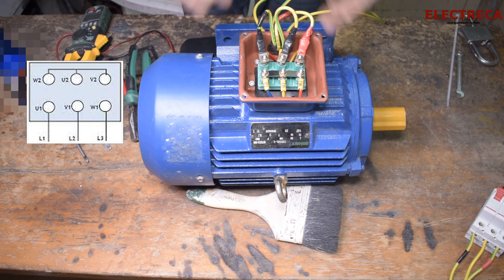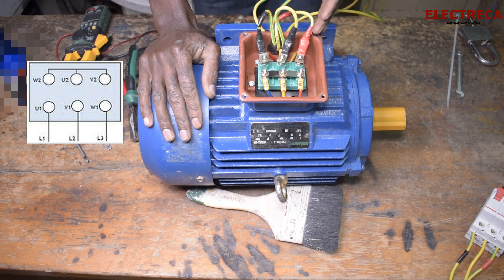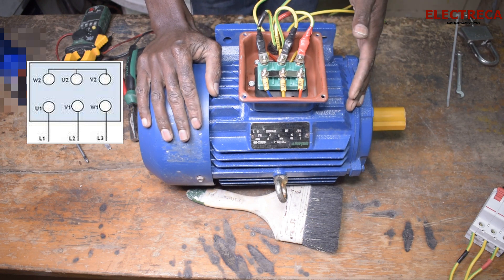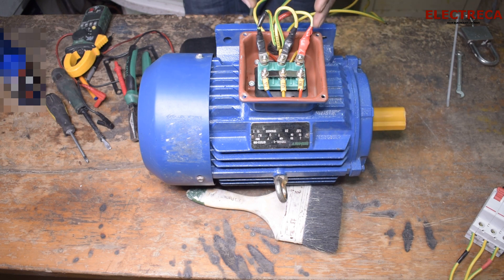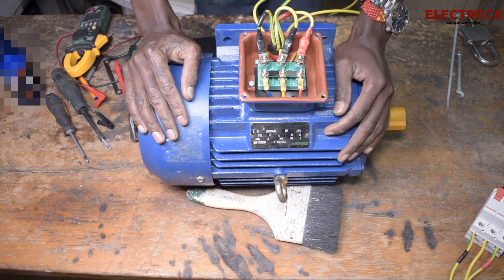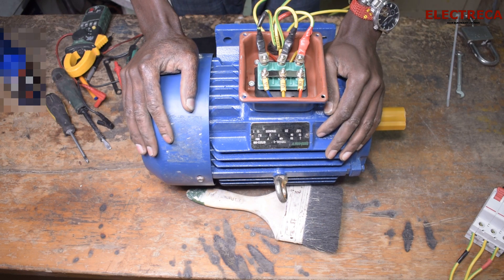And then you have the three leads where you feed your power. You can run in forward direction with this sequence: U1, V1, W1. So you see here I have red, yellow, blue lines going into U1, V1, and W1. If we try to run this motor you'll definitely see that it runs in forward direction.